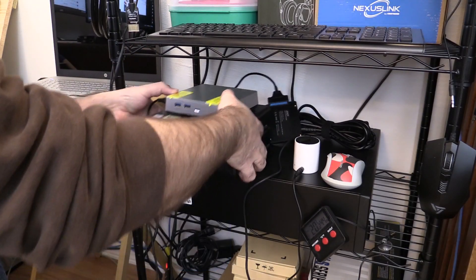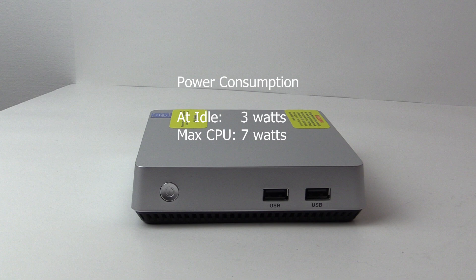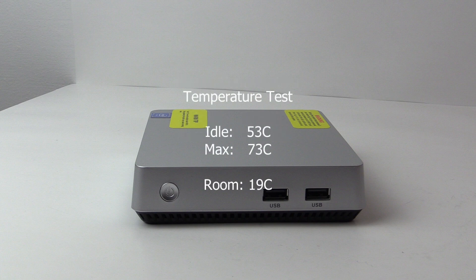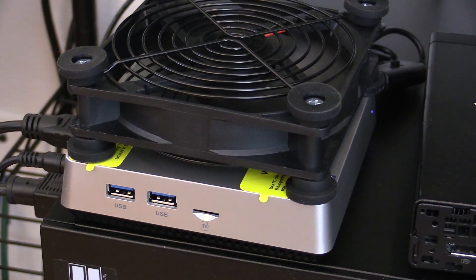Power and temperature readings were taken running Windows 10. Power consumption can be as low as 3 watts at idle and maxed out around 7 watts. The temperature test was done with ambient temperature around 19°C — idle temps were around 53°C and the max during a 30-minute benchmark was 73°C. I tried using an external 120mm fan but it hasn't seemed to help, probably due to poor heat transfer from the heat sink to the body.